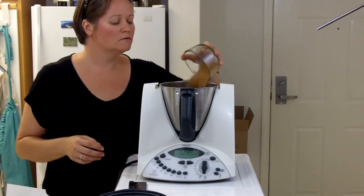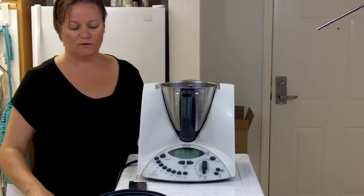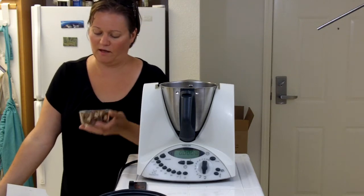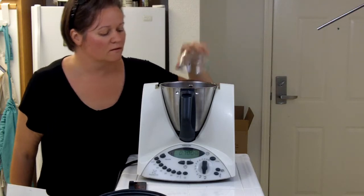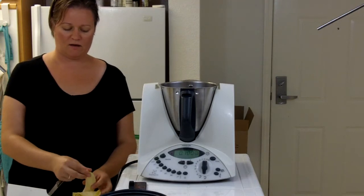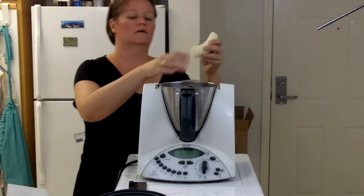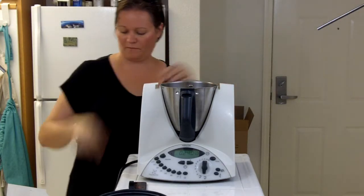Now we have 100 grams of nuts — I'm using filberts or hazelnuts, but you could use almonds, walnuts, or pecans, so in they go. Then I'm going to add a banana, just breaking it into a few pieces. You could also use an apple — probably want to core that first — or one or two carrots depending on size, and you could even mix and match.